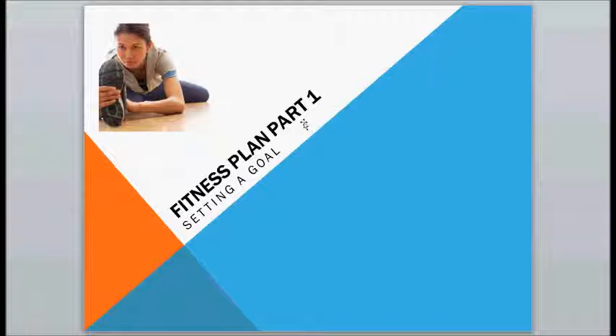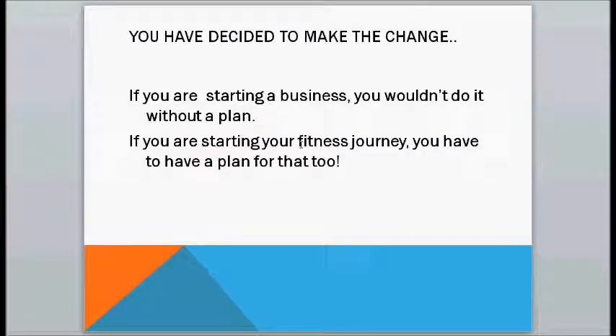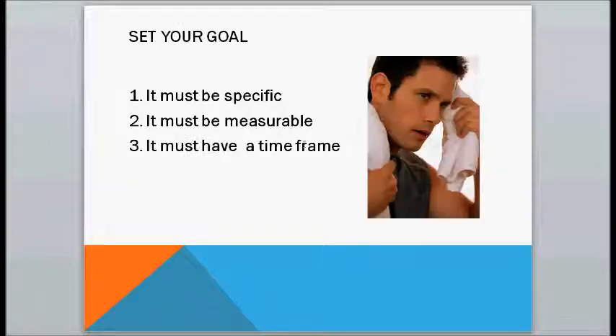The first part of a good fitness plan is to set your goals. You have decided to make the change — you want to lose weight, you want to get in shape. Now, if you were starting a business, you wouldn't do it without a plan. So if you're starting a fitness journey, you have to have a really good plan for that too. The first thing you need to do is set your goals, and there are three really important things you need to remember to do that.